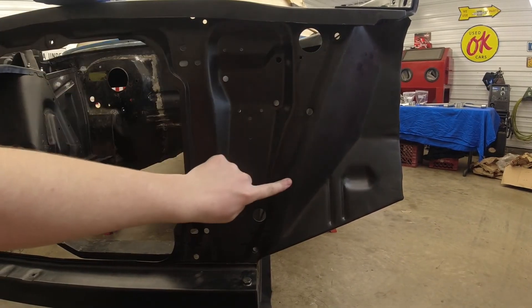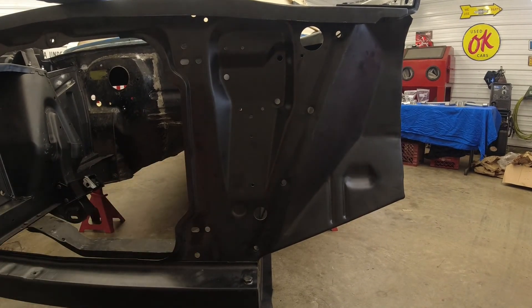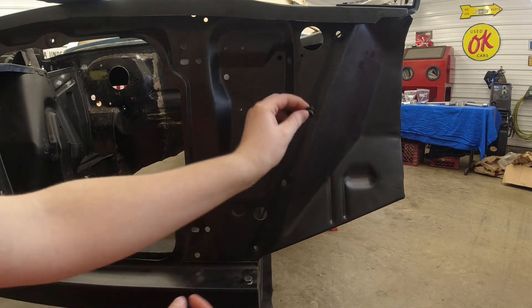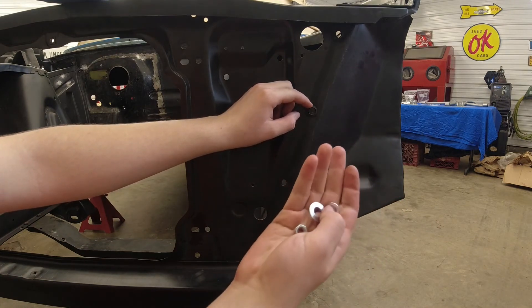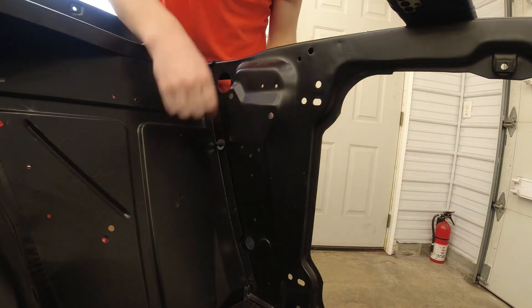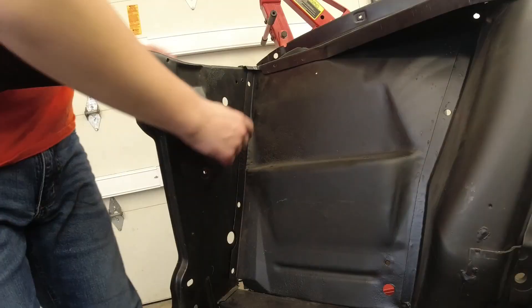There are also these four bolt holes that attach the radiator support to the subframe. I'm not putting this hardware in right now because this radiator support isn't staying on the car. But when we are finished, this is the hardware we will be using: a bolt with a washer goes through the hole, and on the other side, a flat washer, a lock washer, and a nut — just like this. You would use this hardware for all the bolt holes on both sides of the car.